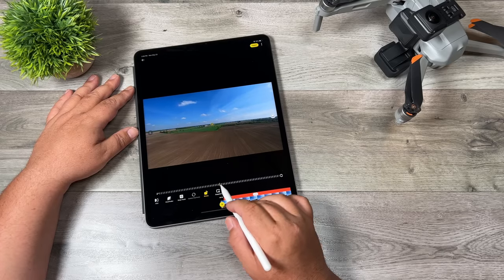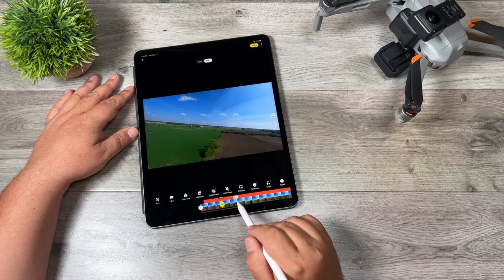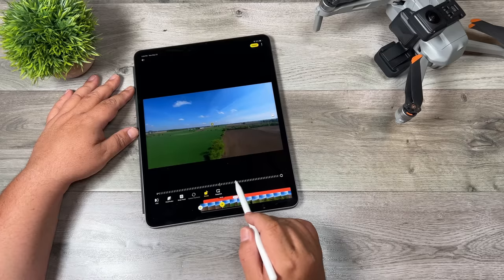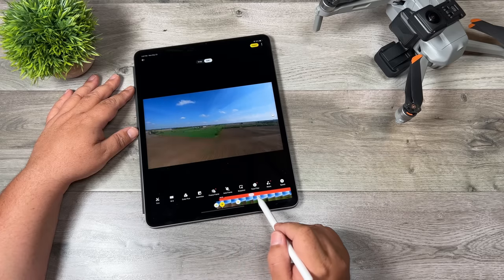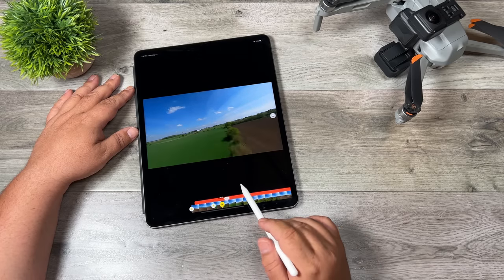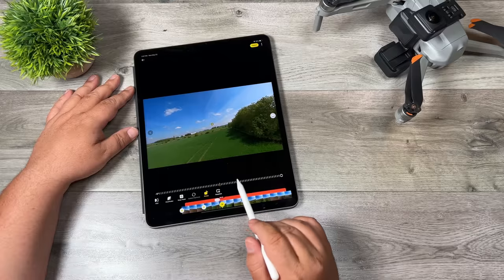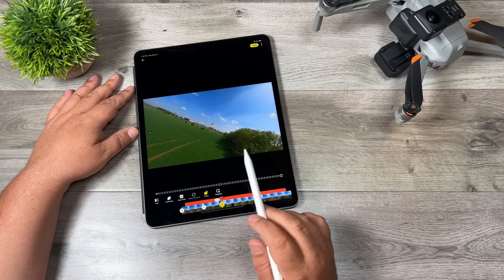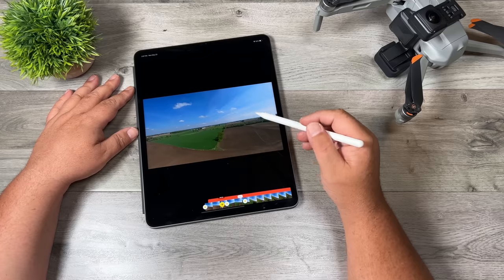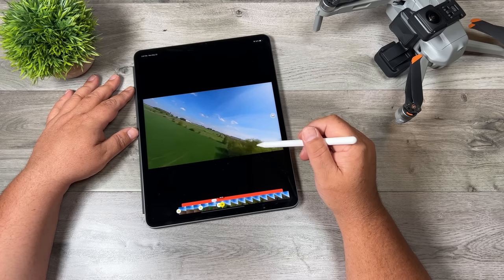Let's go back to our first keyframe, rotate that, and now we're just going to scrub along until we get to the next point we want to add a keyframe. We'll click on that plus sign to add a keyframe and rotate the other way. As you can see when we play it back, it gives us that kind of rotation like it's an FPV drone — so that looks good. We'll do the next keyframe and change the horizon. Going back and playing that back, you can see we get that kind of FPV flight. Yeah, that actually looks pretty good — there's a lot you can do with it.